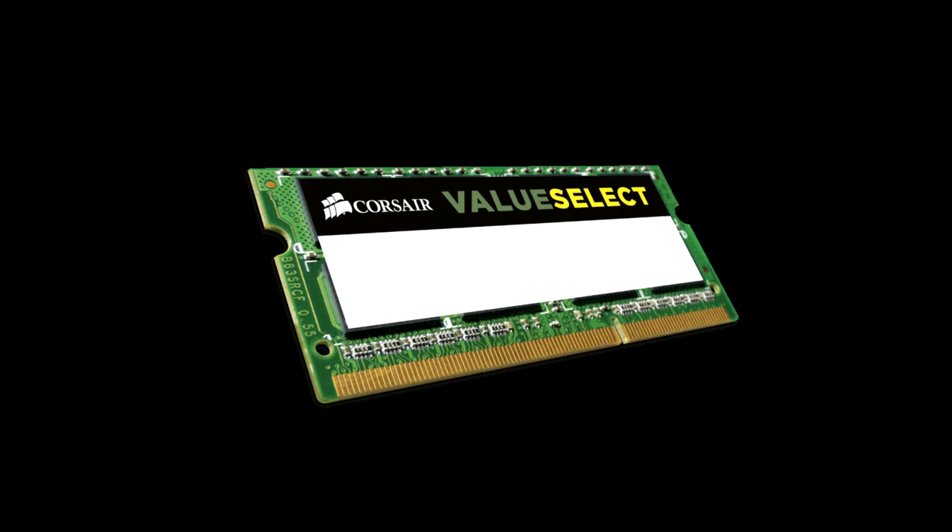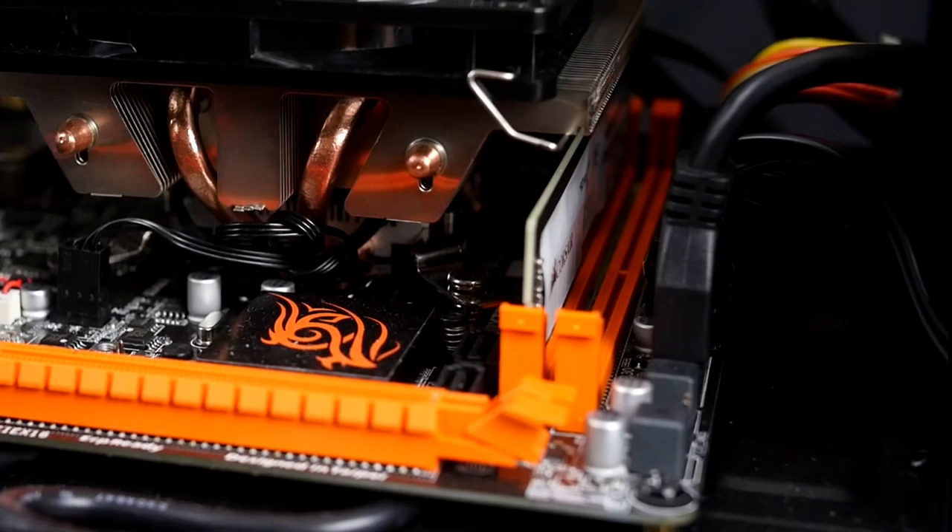Speaking of RAM, we are running with the Corsair Value Select RAM, which is worth $59. We are running only one 8 gigabyte stick, which is plenty of RAM to run the latest movies and games while leaving room for future expandability in the free slot.